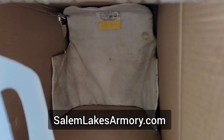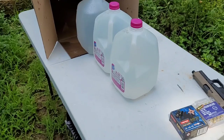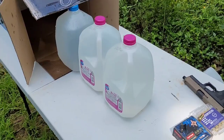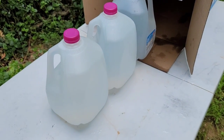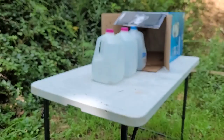That soft armor panel was actually provided to the channel by Salem Lakes Armory. If you're not familiar with them, I'll put a link in the description. If you're looking for accessories for your Heritage Rough Rider, Salem Lakes is the place to go. Let's go ahead and get to shooting and compare the projectiles side by side. I will be using the Palmetto State Armory Dagger for both tests, and I'll shoot from about seven yards back. I have the Norma MHP round loaded up first.